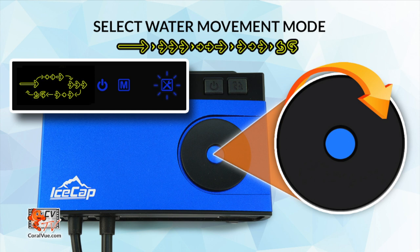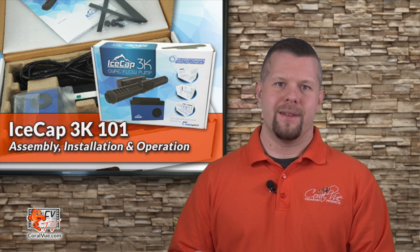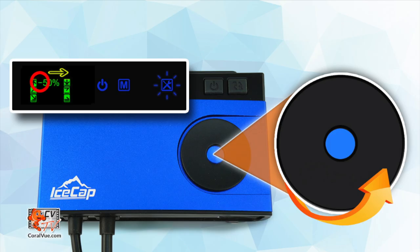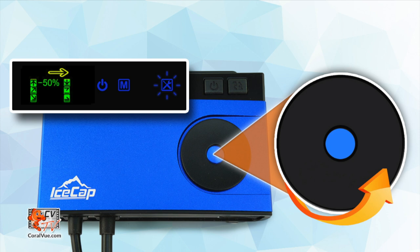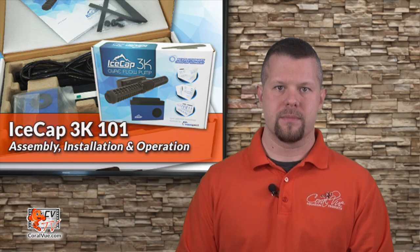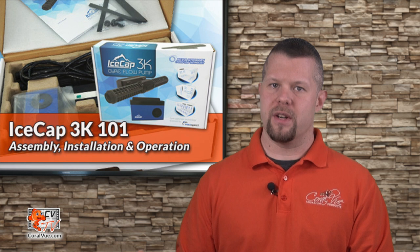Rotate the dial clockwise to select the desired flow mode. Once the controller flashes the desired flow icon, press the center dial once to save and continue to the next available option. Depending on the flow mode you have selected, you will now be asked to set the different flow variables. Since the pump can run in both forward and reverse, the direction will be shown by a plus or minus sign next to the flow speed percentage. Rotate the dial clockwise to select forward and counterclockwise to select reverse. Once you have reached the desired flow speed and direction, press the center dial once to save and move on to the next available variable. Continue this process through all required variables.